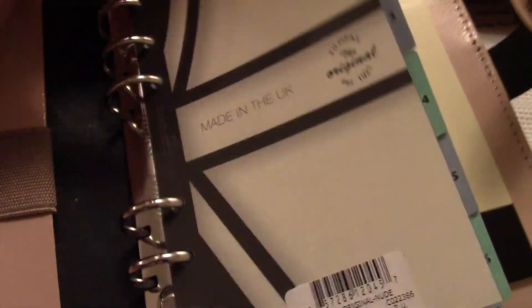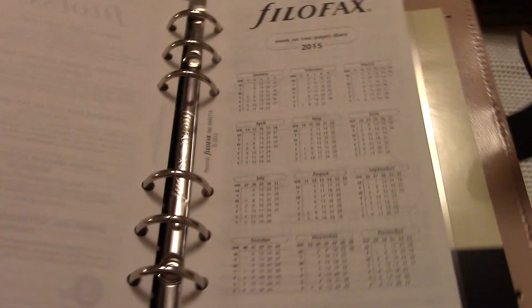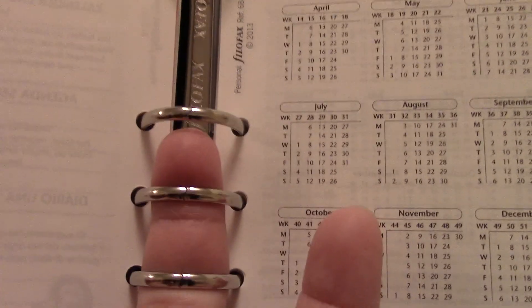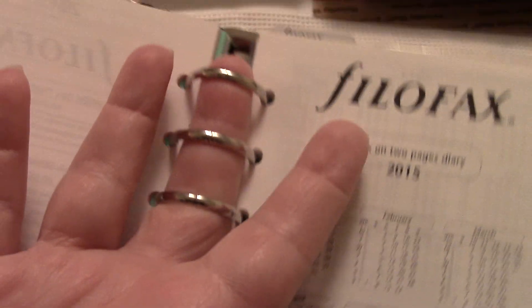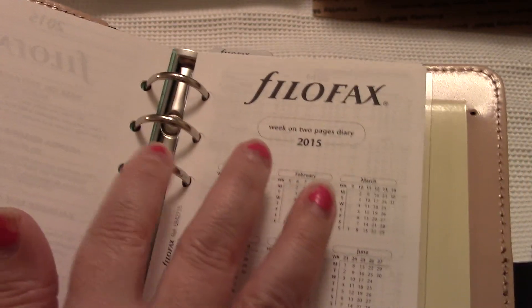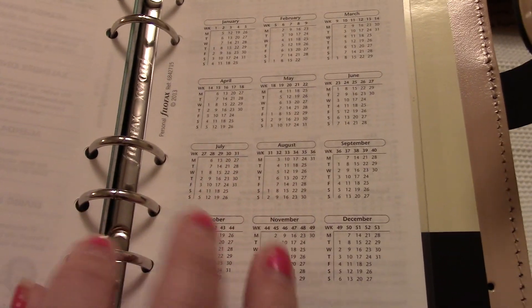Let's check the rings — because if the rings are bad, we all know this is going right back. I like to do the angle because you can see the alignment. Then you put your finger in there to make sure you don't see any gaps, which I'm not seeing. They look okay to me. Let's check this one — looks okay. I like to run my fingers over them because sometimes you can feel like one of them might catch. They feel okay.